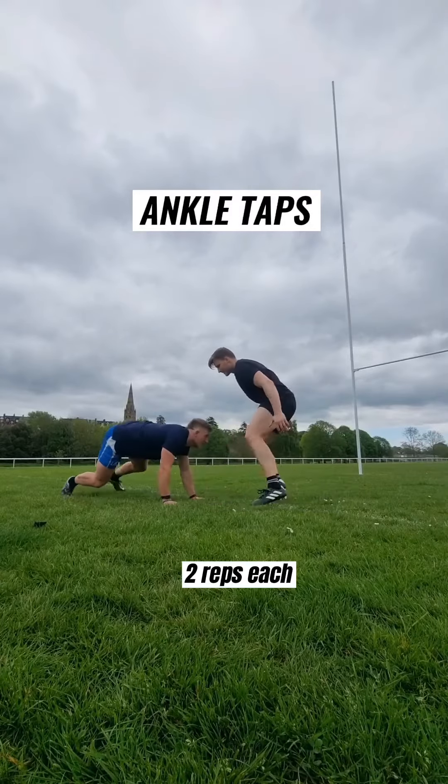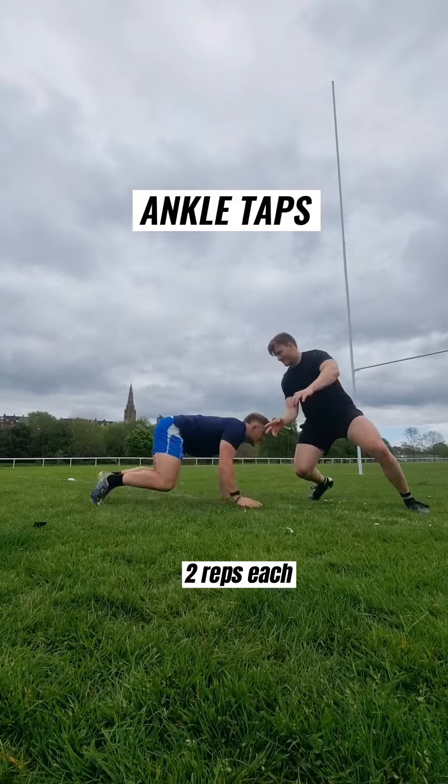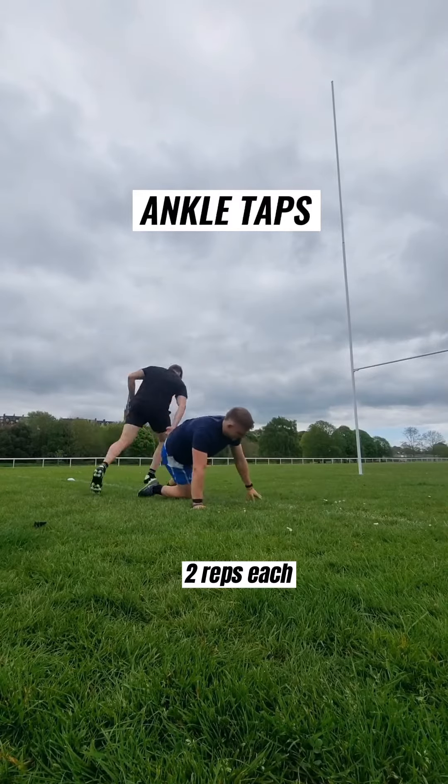Then ankle taps. You and your partner — one partner's got to try and touch the other person's ankles, and the other person can't let them.